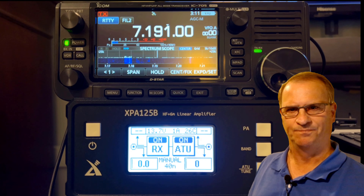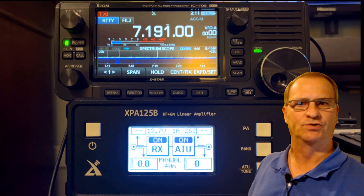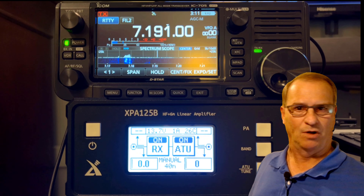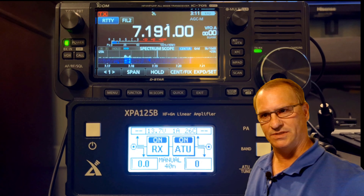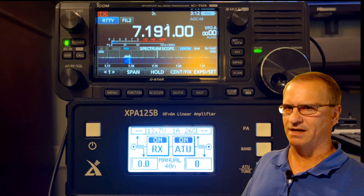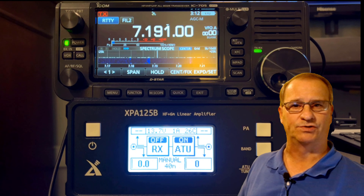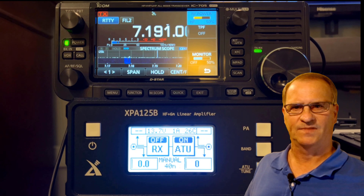If your SWR is greater than 3:1 when you key it up, when you push RTTY, when you drive the CW signal, it will automatically tune. It's not what you think of when you hear 'automatic antenna tuner,' as in an LDG Pro 2. The second setting is to make sure your antenna tuner is in the on position — to initiate a manual tune, it needs to be on. My very strong recommendation regarding the power amplifier is that you put it in bypass so that it says 'off.' That way, when you initiate the manual tune, you're driving five watts — or one watt, whatever you've chosen as the output of your transceiver.